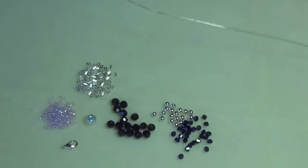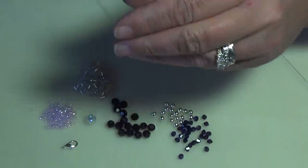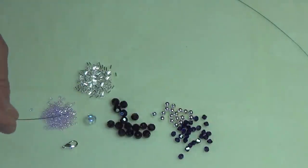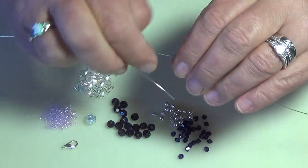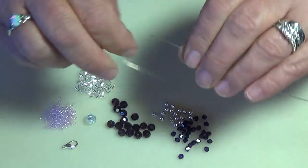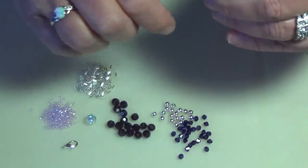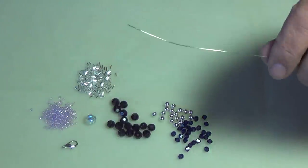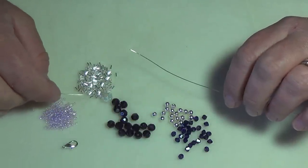Three feet looks like it might be too much, but it'll have to do. I'm going to be working with both ends of my wire because it's like a right-angle weave. You're going to pick up your big center bead first.